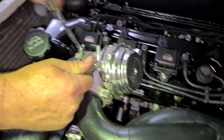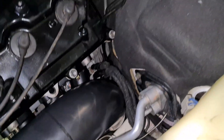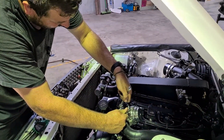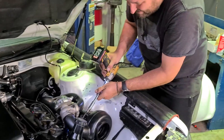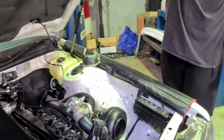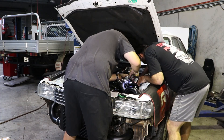Have I still got clearance down to the chassis rail? That wiring is obviously going to have to go somewhere else. It's very close — it's getting bigger now. It's fine. It's almost like you fitted this once before when you made it. It's fine — plus or minus a little bit.